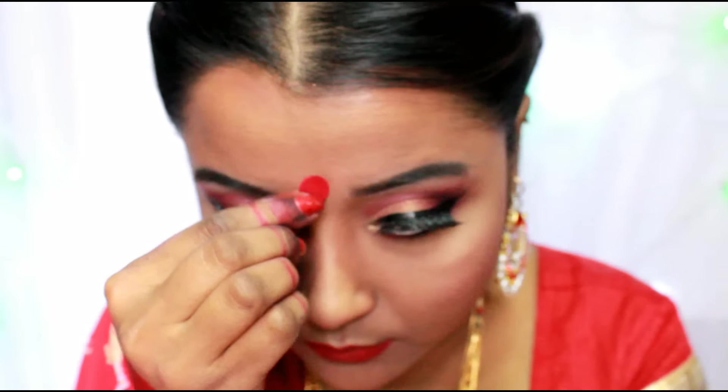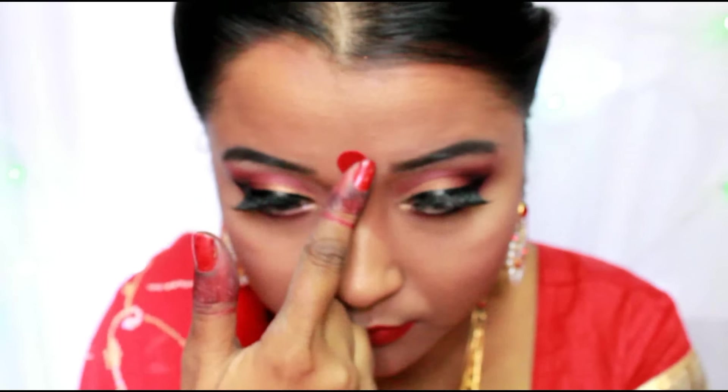I apply the Sugar Matte As Hell lip crayon in Scarlet O'Hara and top it up with my Chambor Transfer Proof lipstick in shade 431 to come up with a beautiful bright red look.